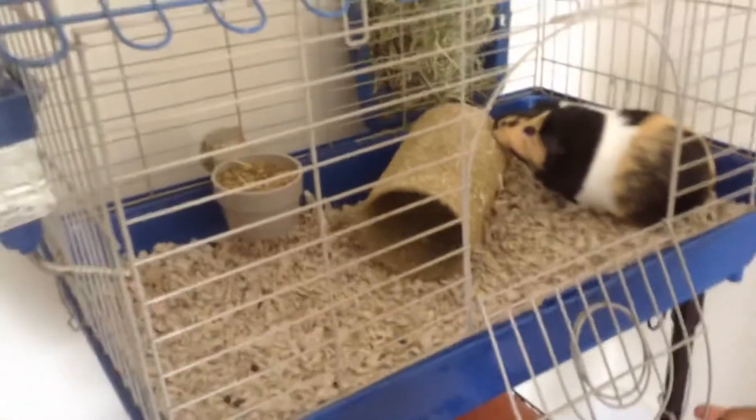Hey Gingy, like your new house? Let's see if she likes her salad. You can walk it around. Let's give Gingy some salad.